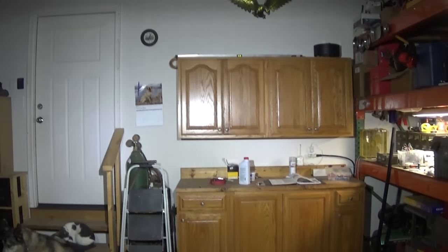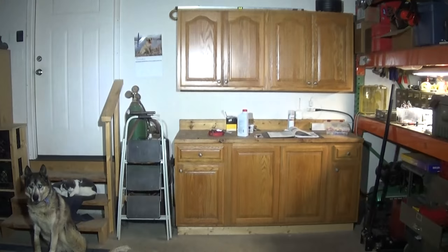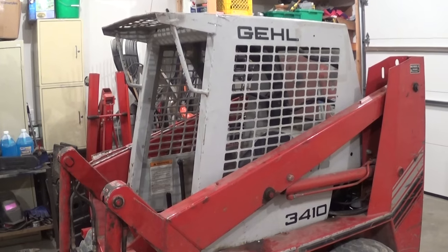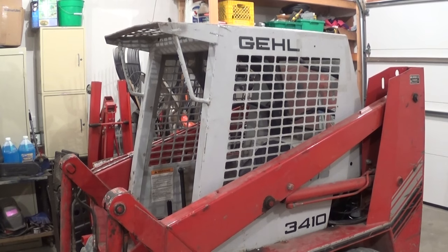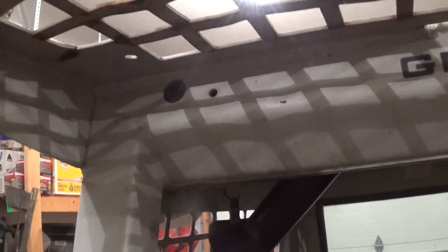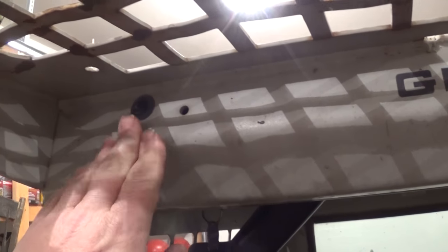Kind of hard to tell being inside how bright they are, but I think it should be plenty good. Tonight I'm gonna put some lights on the 3410. It comes from the factory with a hole drilled in each corner to mount a light and with a grommet that goes through the overhead roll cage back to the instrument cluster, so hopefully this should be pretty straightforward.